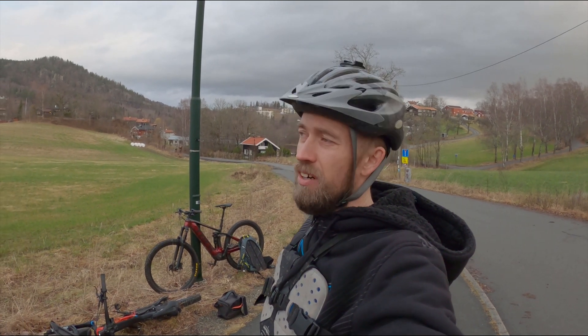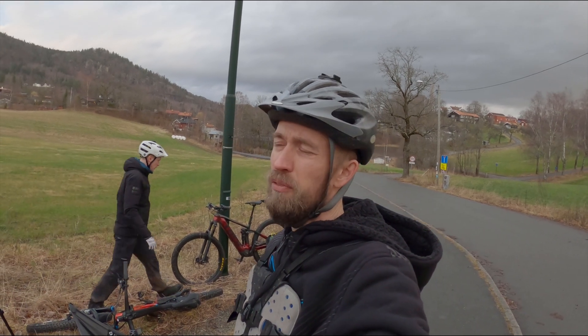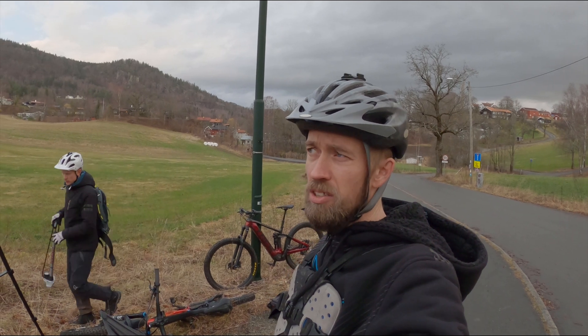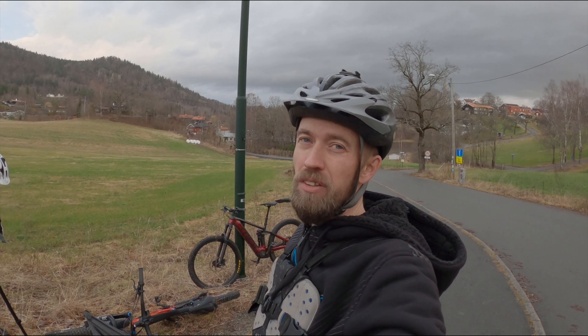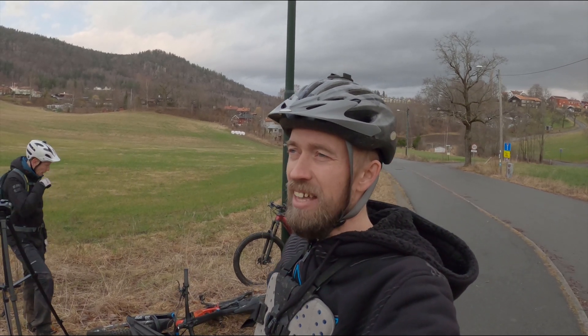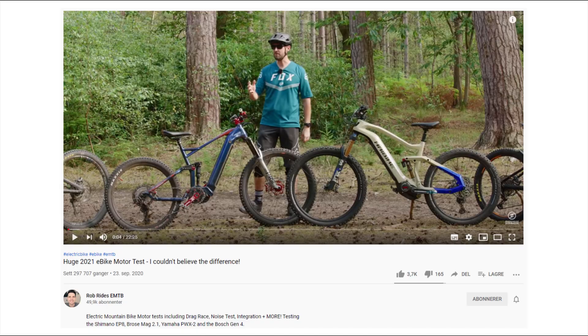There has been a lot of talk about the EP8 — that it isn't as powerful and it really isn't as good as people were expecting. We don't really agree with that, because we thought the EP8 was really powerful. But Rob Wright's IMTB did a test where the EP8 was pretty much the weakest of them all. We couldn't really understand why there was such a big difference between what we thought of the motors. Could it be that we did the test at different cadences?